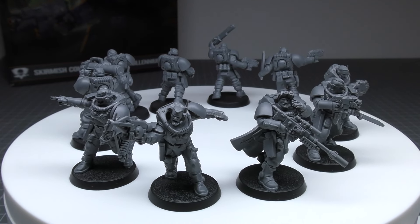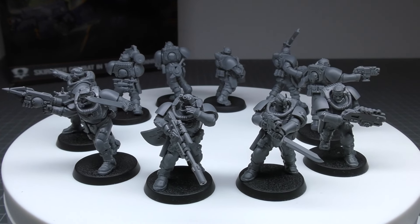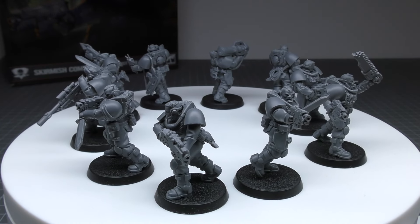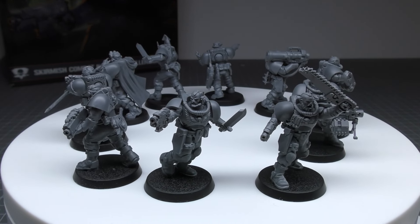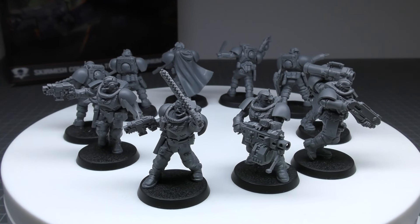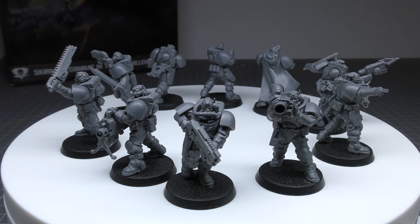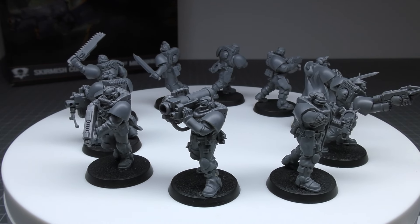They are quite survivable with their toughness four and their two wounds; it's just that you've got to give them a bit more protection with that save of four plus. Their abilities: they are Infiltrators, and their Scout move is six inches. Their faction is Oath of the Moment, and they have Guerrilla Tactics — at the end of your opponent's turn, if this unit is more than six inches away from all enemy models, you can remove this unit from the battlefield and place it into Strategic Reserves. Pretty good — they can basically vanish. Keywords: Infantry, Grenades, Smoke, Imperium, Scout Squad.